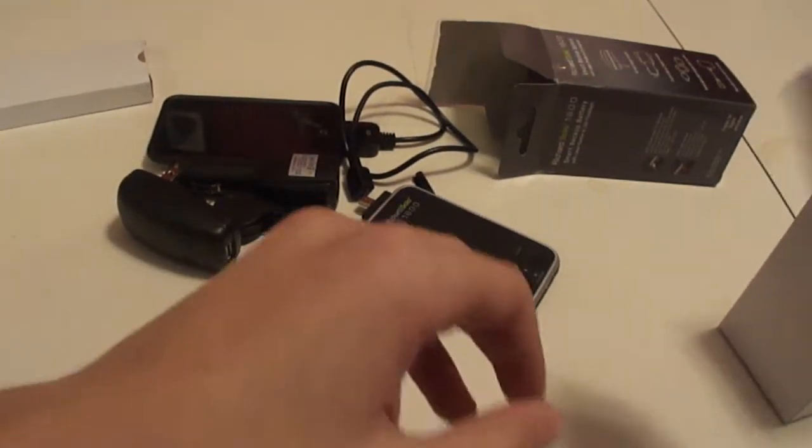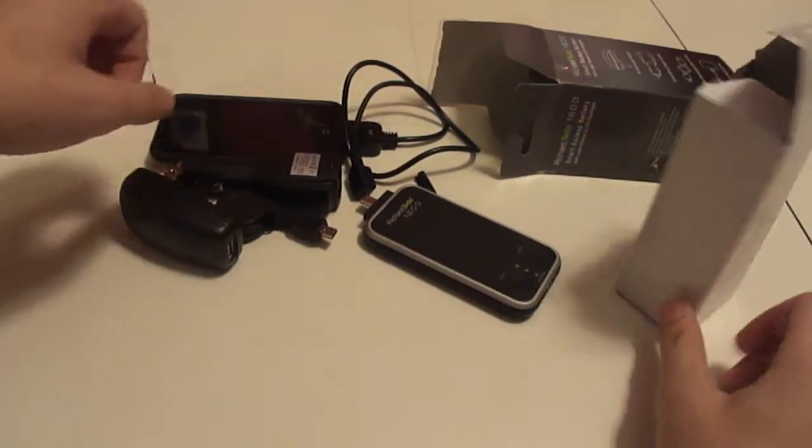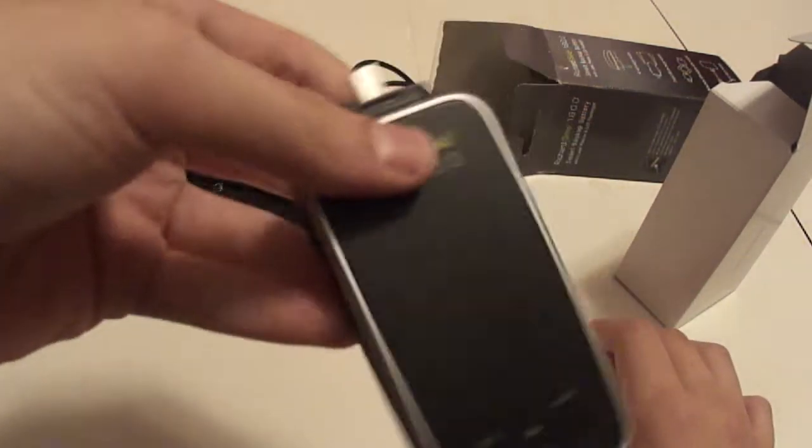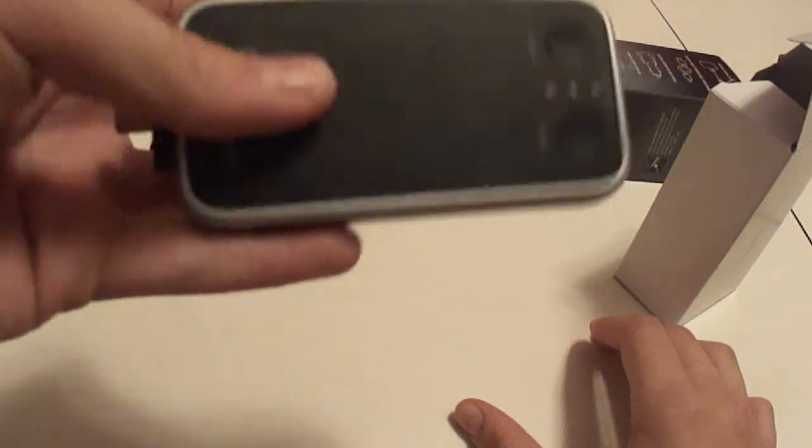In the box there are also instructions. The only thing I don't like about it is that you have to calibrate the Richard Solo itself before you can charge your iPod, because it says to calibrate the battery capacity.